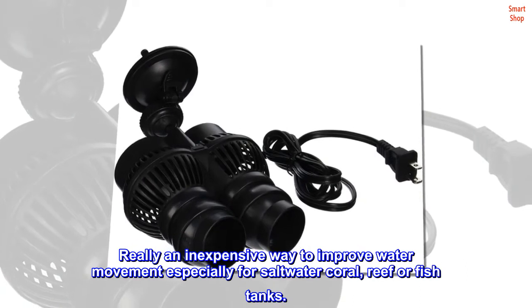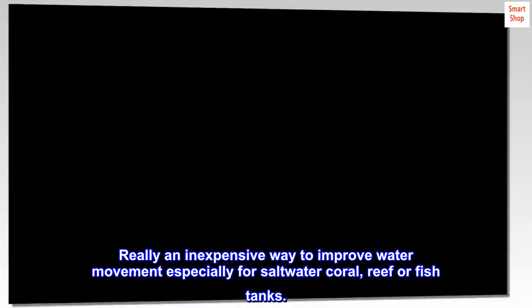Really an inexpensive way to improve water movement especially for saltwater coral, reef or fish tanks.